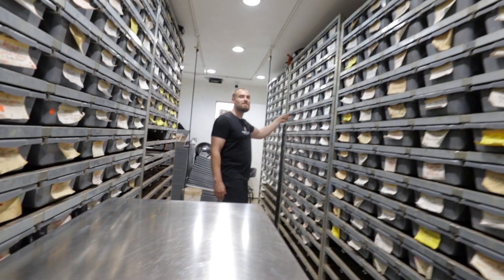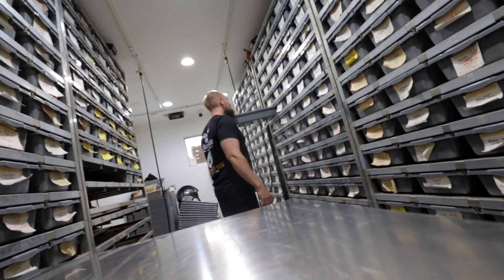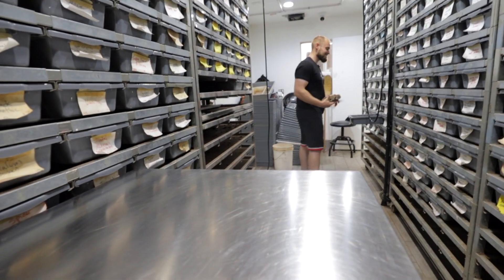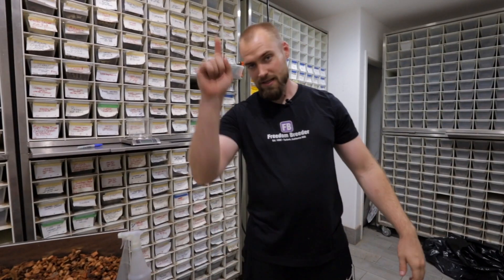Oh man, we missed the Raven Leopard on the last one — that thing is super banging. Nobody needs to see that anyway, it's too much heat.